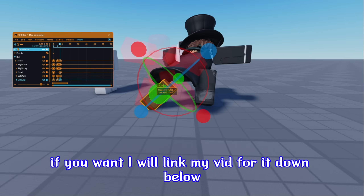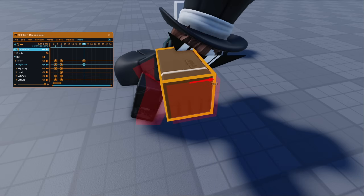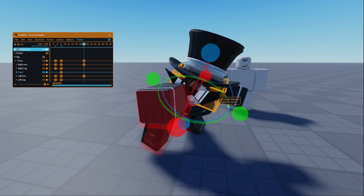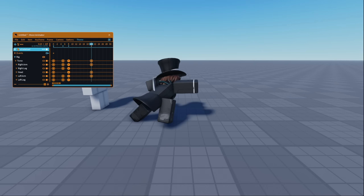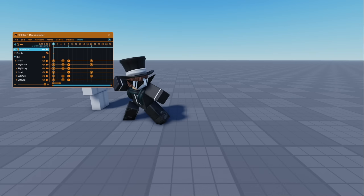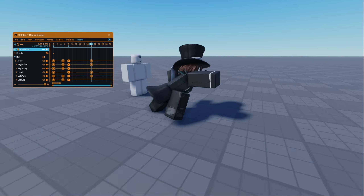I will link my vid for it down below. Anyways, that's a wrap for today's video. I hope this helps some animators learn this rig a bit better and help them improve on their animations. Thank you all guys for 8K subs — really appreciate it. I'm trying to reach 10K by the end of the month, so if you can, drop a sub. Anyways, PEACE!